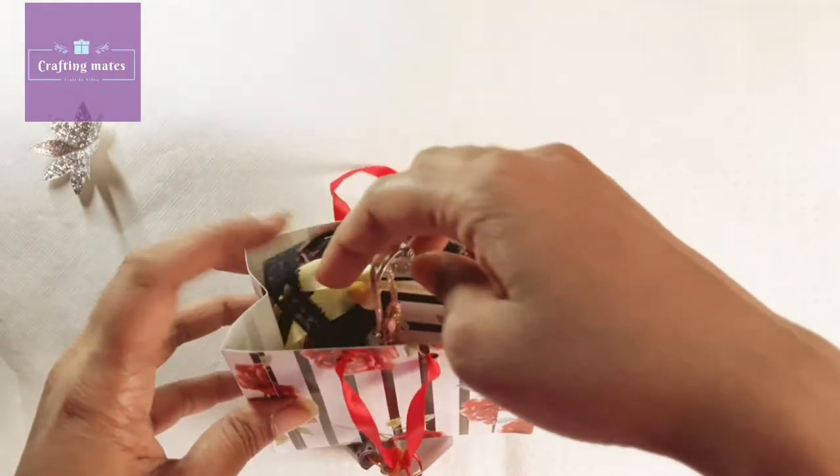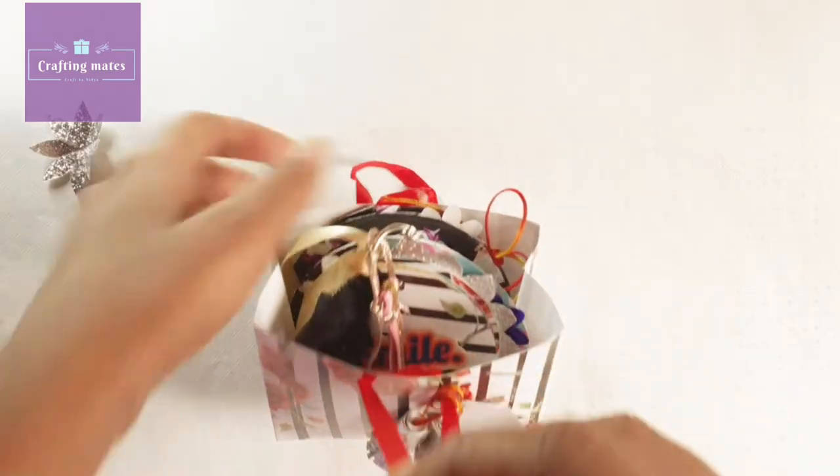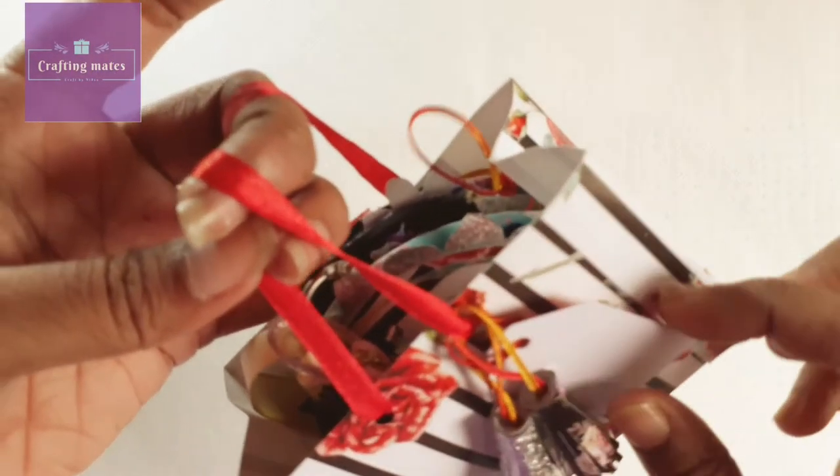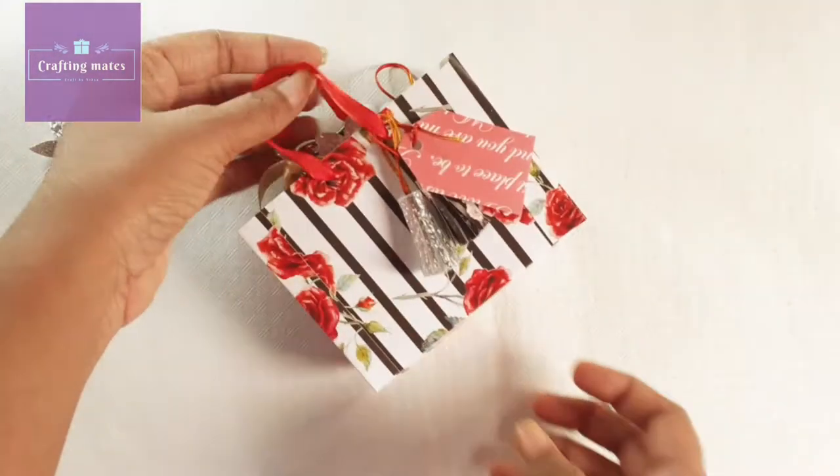I have packed it and put it again in the bag. So this is the small box bag hamper for you. That's it for today — thank you for watching till the end.